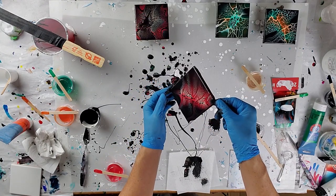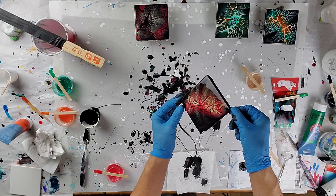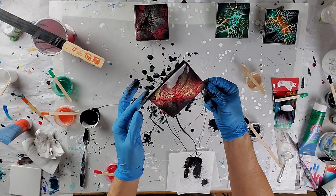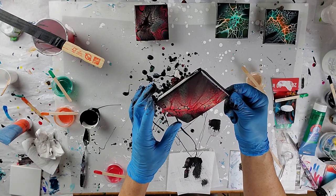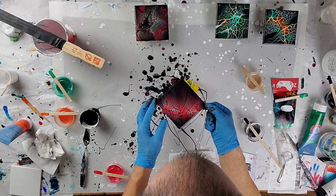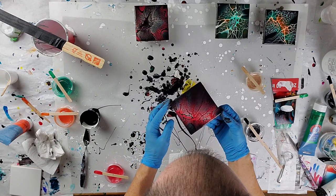If you can tell, looking at it, the gold doesn't really show up unless the light hits it just right for some reason — but hey, I like it, it is what it is. This one kind of reminds me of a bat type shape.